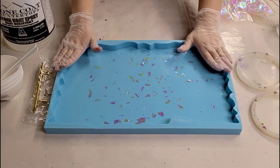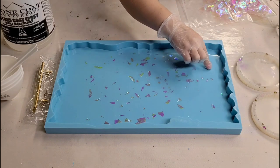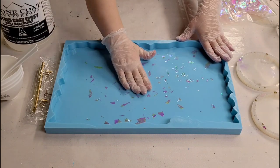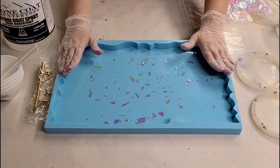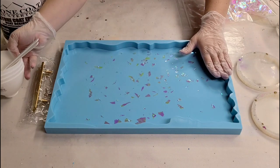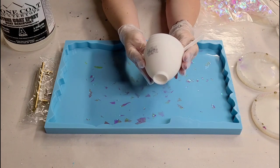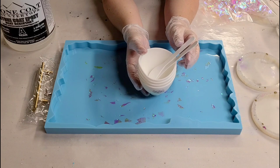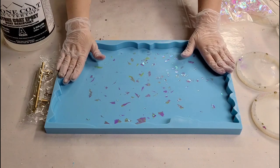Hey guys, Mixed Media Girl here. I'm going to do an awesome resin tray today. I got this new tray mold from Lowly Vefe — it is awesome, it's massive, I think it's like 18 inches long. I'll get the exact measurements and put them in the description. In addition to this awesome project, I'm doing a Lowly Vefe giveaway: a set of four silicone bowls with some scrapers. One winner will get this — it's international — so go down in the description for a link to enter to win.